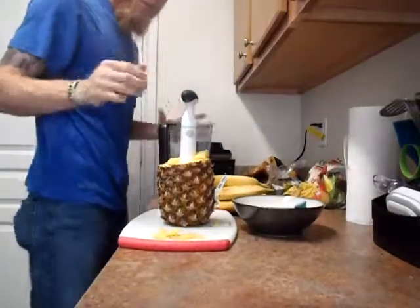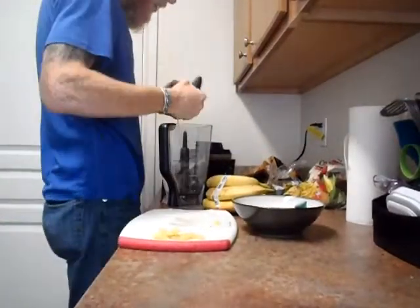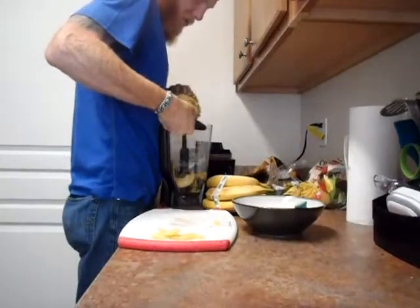I use this blender. It's pretty good — not the top of the line, but it's been very reliable thus far. We've had it almost a year.